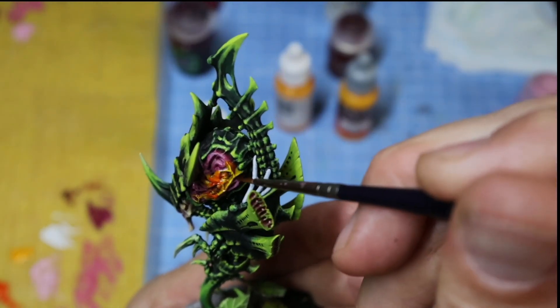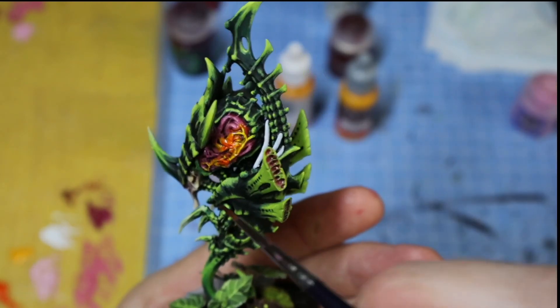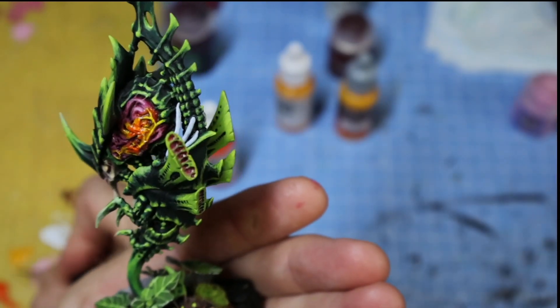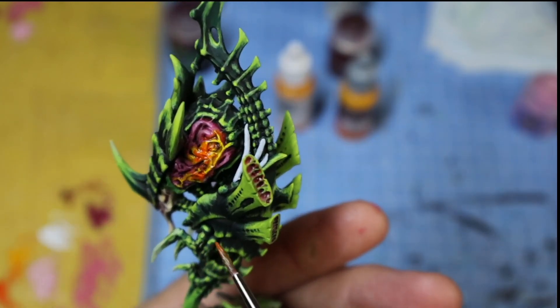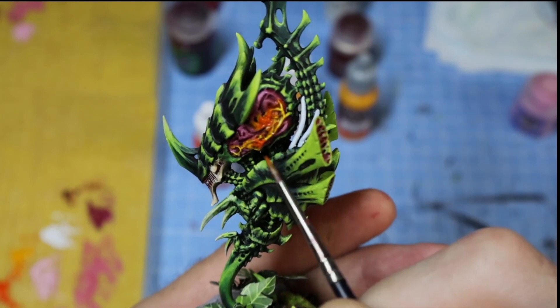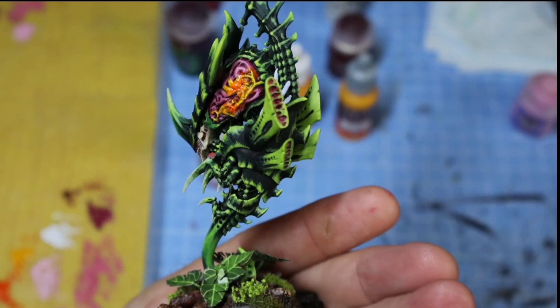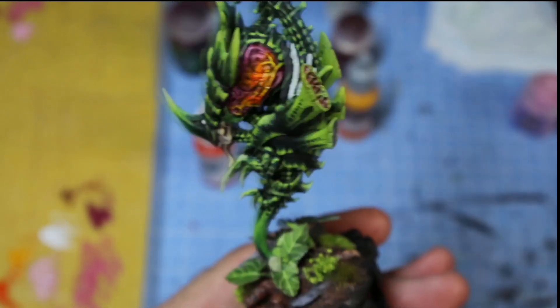I'll take off any excess where things have gone a bit crazy, mix a little bit of the two colours together, and just try to blend the edge tones in. Then I'll repeat on the other side and crack on with the next step.